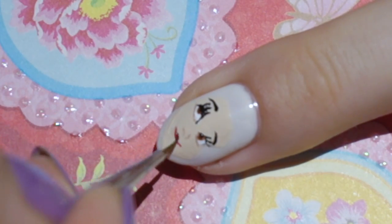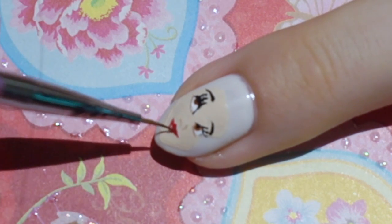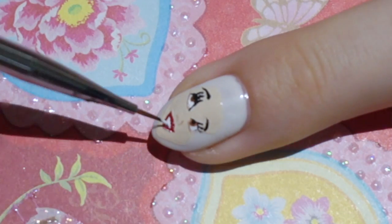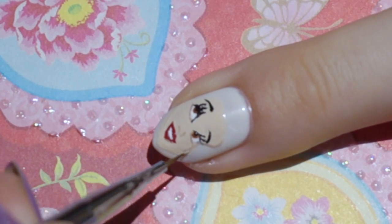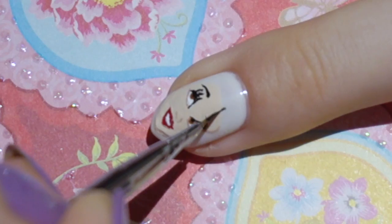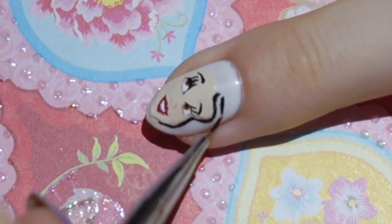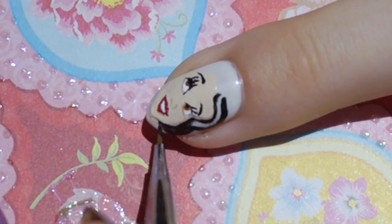I want Snow White to have a wide and sweet smile, so I'm aligning that first before I start forming the lips. While I'm painting her hair, I'm also correcting the head shape. And I'm also so sorry for my stray hair creeping in all the time — it's just out of control.